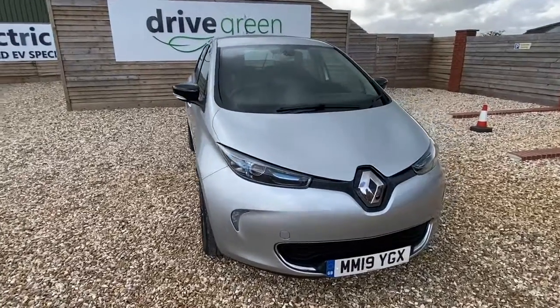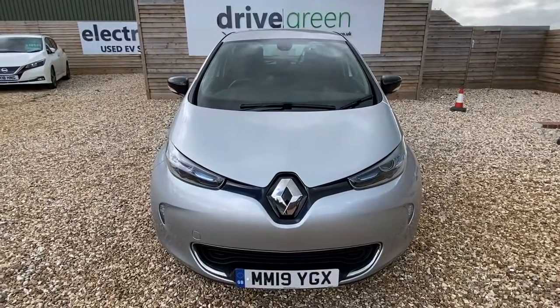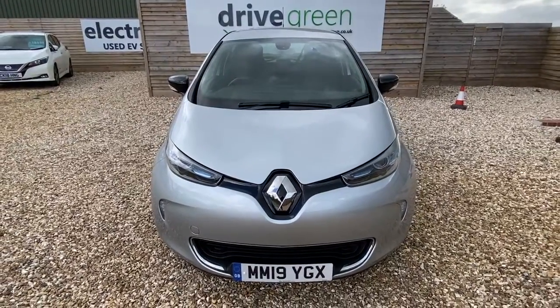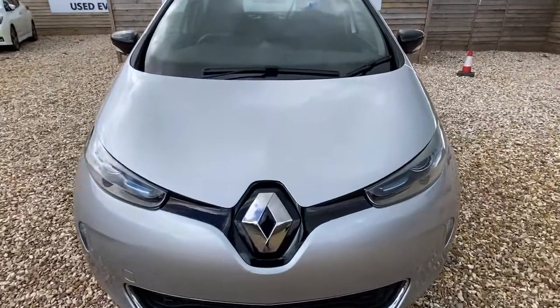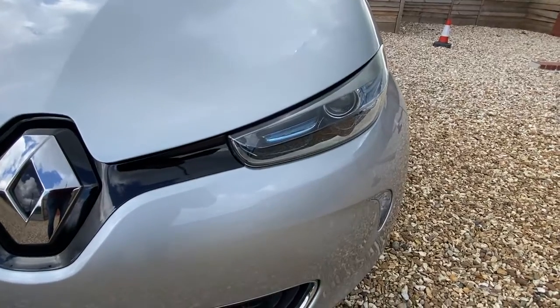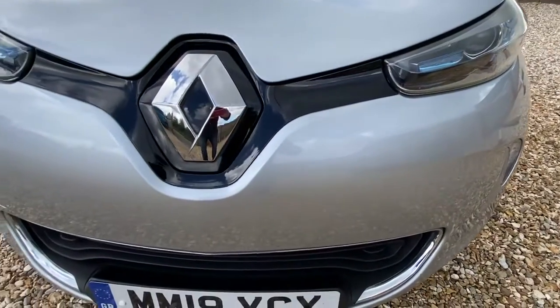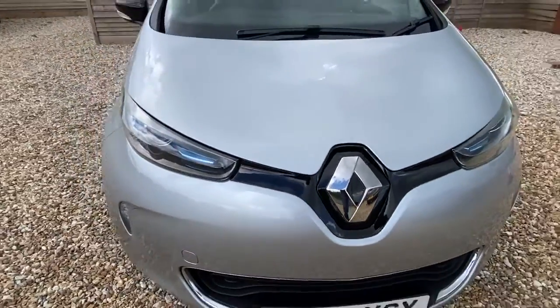Hi, it's David here with Drive3. We've got a nice little silver Zoe here. It's on a 19 plate. It's done around 17,300 miles and it's in lovely condition. We've just come in close on the front here. You can see the trademark Zoe headlights and no marks on the front of this. It really is in very nice condition.